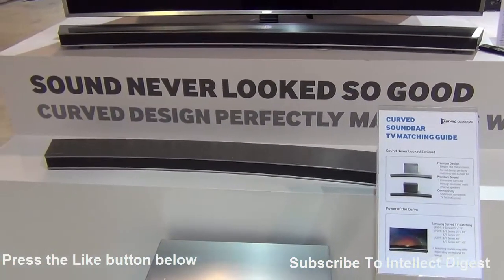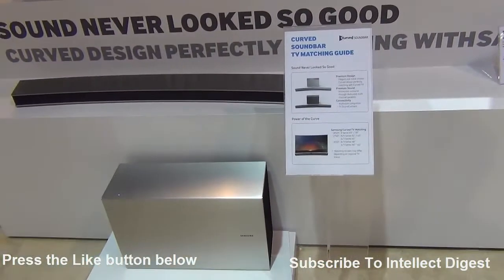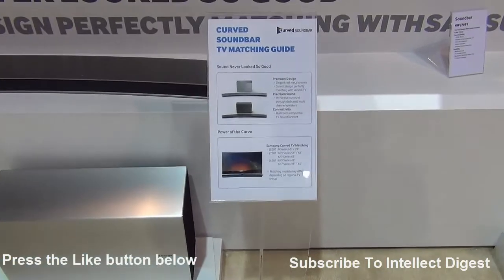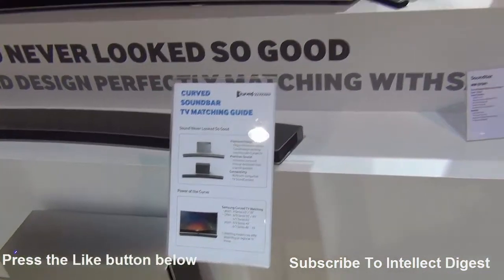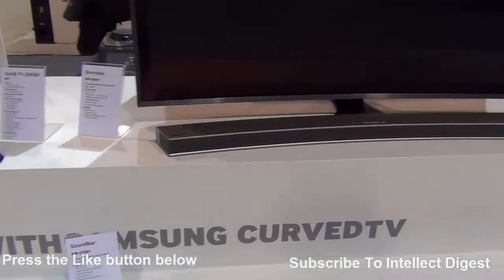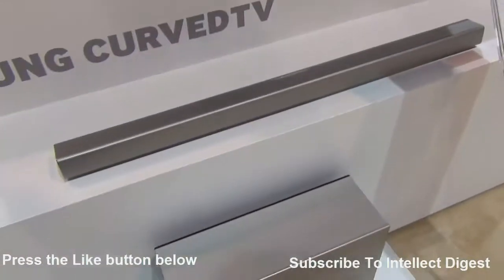It looks like a nicely designed elegant soundbar product, and there are two ranges of these soundbars available. The one you see here is the larger model which is the 8 series, and there is also a 6 series which is the smaller model, coming with a smaller size soundbar as well as a smaller base unit.